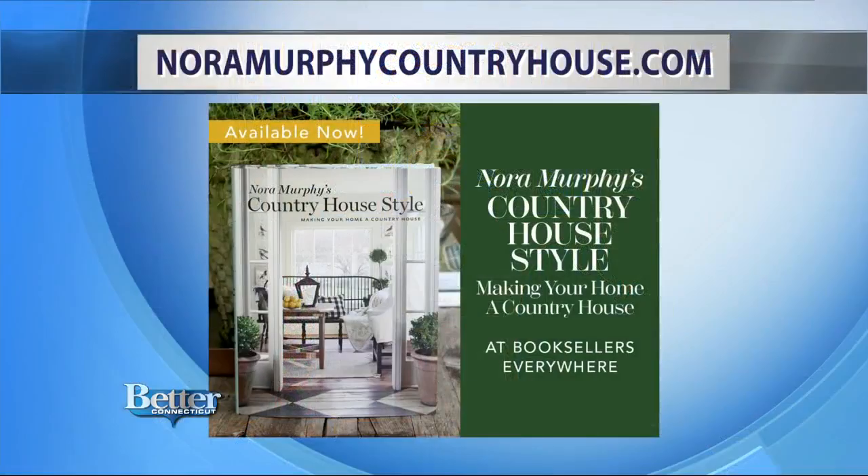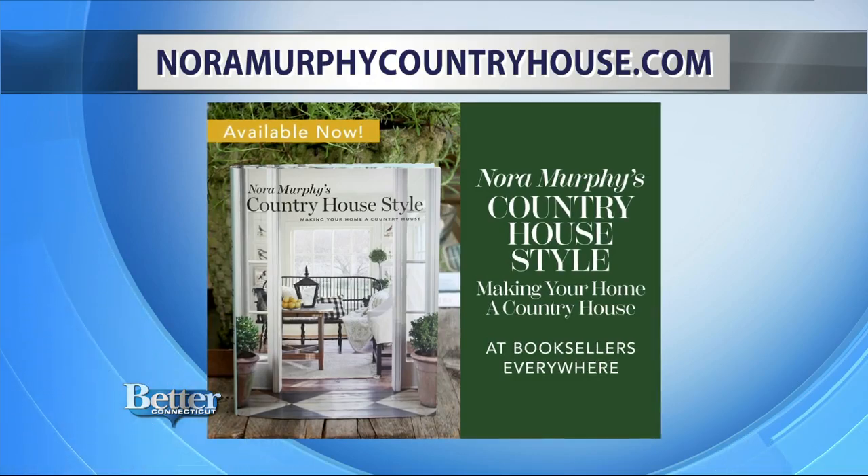Everything looks terrific — I'm ready to eat! What are you serving? Pizza on the grill, which will be for a future segment coming up. Thank you so much, Nora Murphy. For more inspirational ideas, visit NoraMurphyCountryHouse.com and check out her book, Nora Murphy's Country House Style. Nora dressed up her table with things she already had, so gather your things, set them down, and invite a few friends over for a party. Enjoy your dinner party!